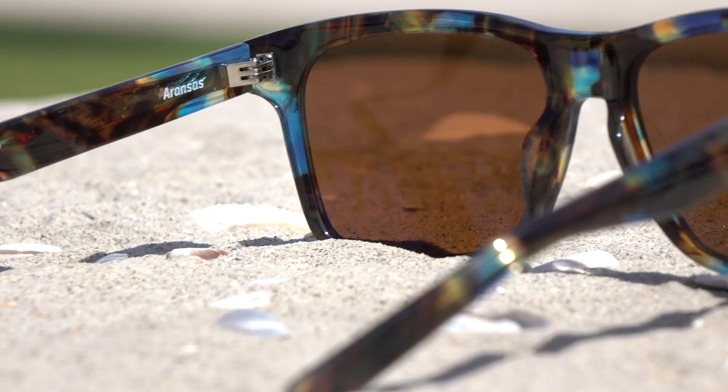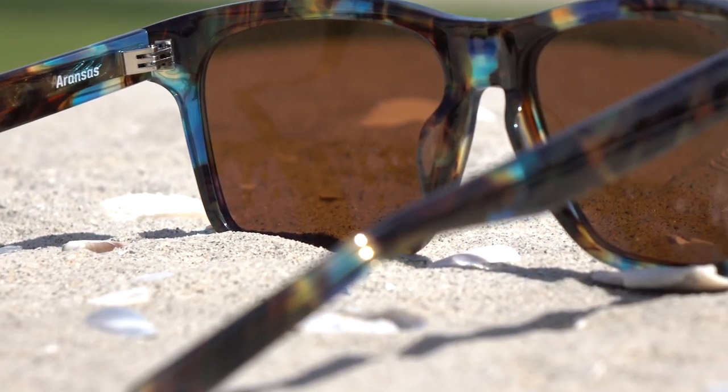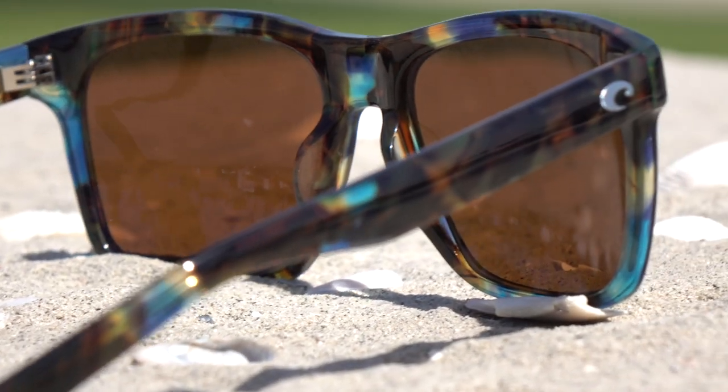These glasses are made out of acetate, which is more of a fashion style material. And you're definitely going to get a more dressed up look from this entire Del Mar collection from Costa. This is my personal favorite one — this is the Aranzis.